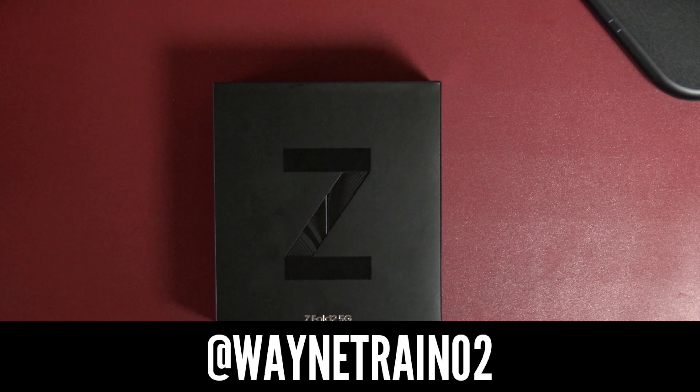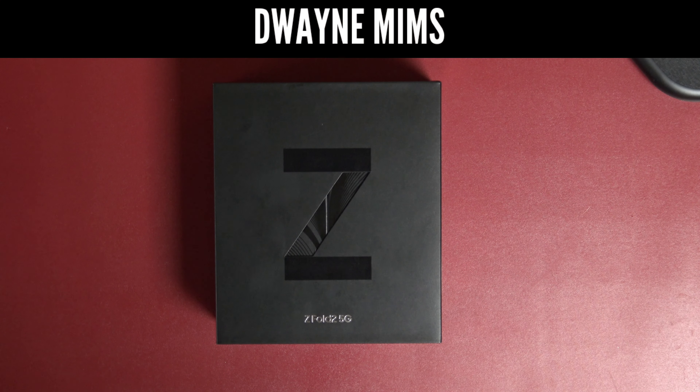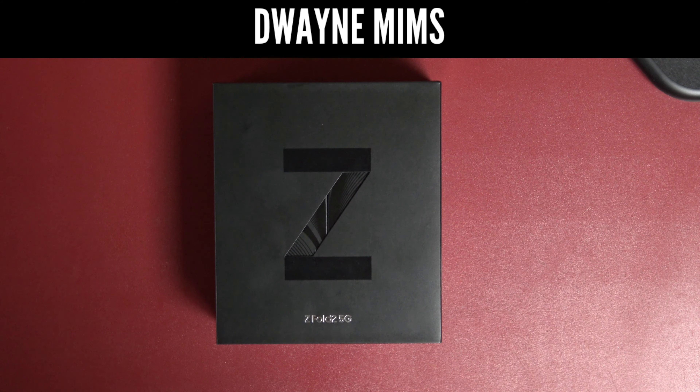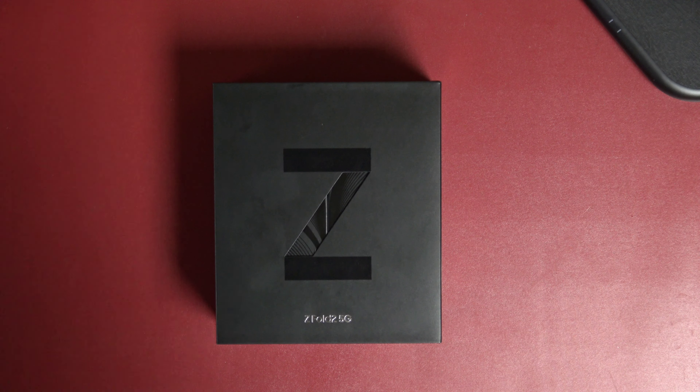If you know me, I go by the name Wayne Train. My real name is Dwayne Mims — you can search that up at the top, it might be easy to find me that way. We do tech videos, unboxings, all kinds of stuff involved in the world of tech. Now if any of that interests you, please consider subscribing.